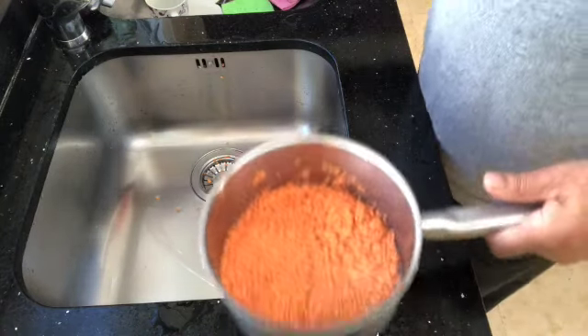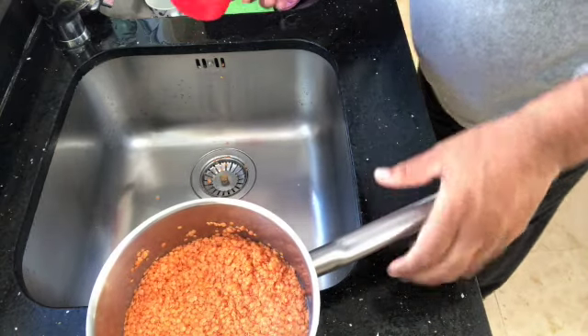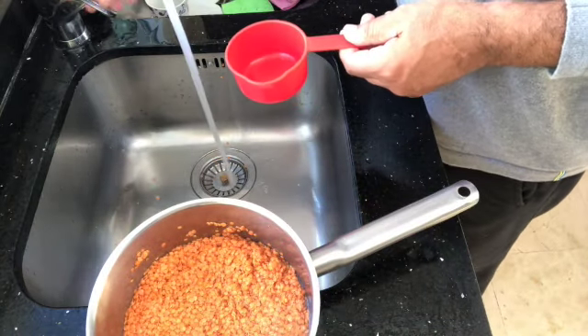Once this is done, drain off the excess water, then add four cups of water.